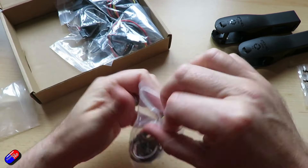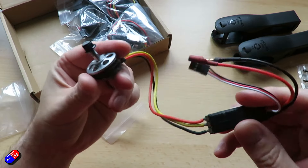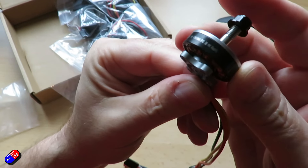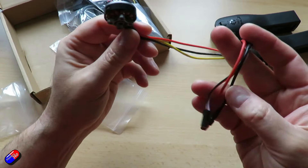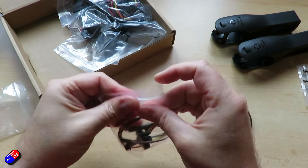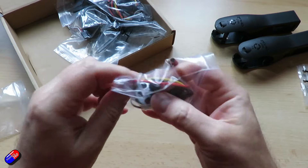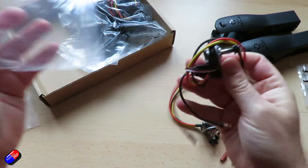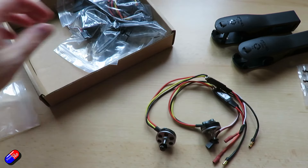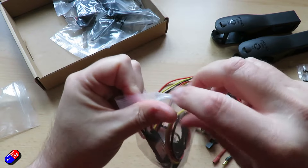Speaking of motors and props — because this is the power combo, we have the replacement parts. This is the motor that's going to go on the tilting piece. Let me roll it around so you can see it. They're all currently wired together, which is great. There are two of those for the front, set up for different rotations, and then the third package is the tail.